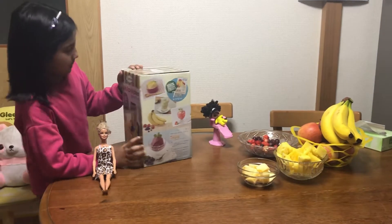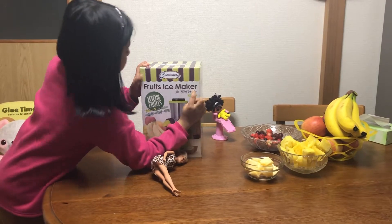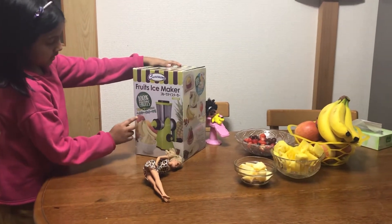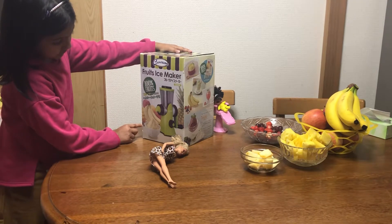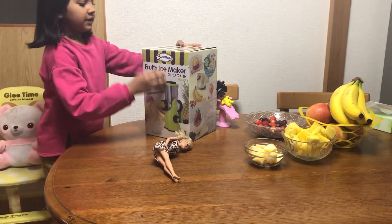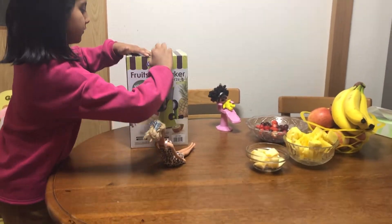Hey guys, today we make fruit ice maker and look, here is so many fruits. Banana, apple, orange, ice cream, banana, pineapple, strawberry, blueberry, kiwi and pineapple. Let's go make. Now we start from here.